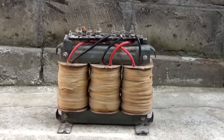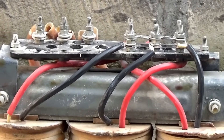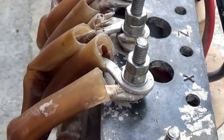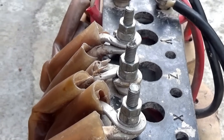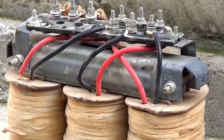Hello everyone. Recently I got my hands on a three-phase power transformer from a deep vibrator for concrete laying. The downside is that its windings are made of aluminum wire, but the good thing is that the voltage of the secondary windings is about 36 volts. I thought, in general, to make a welding machine out of it — the output voltage is sufficient for normal arc ignition.